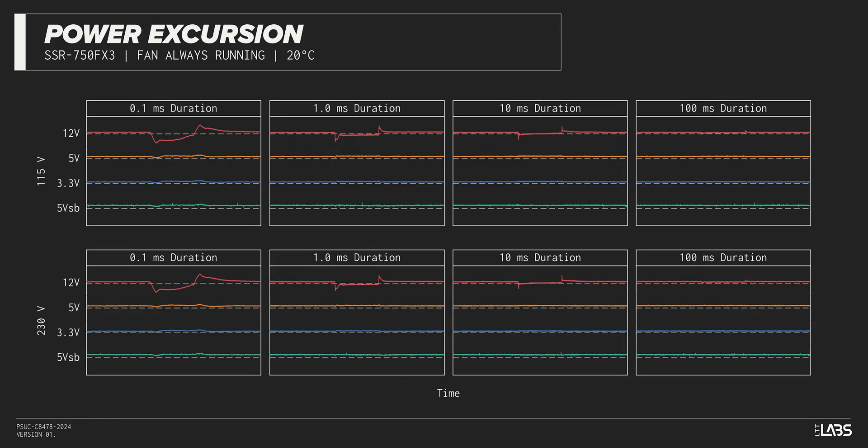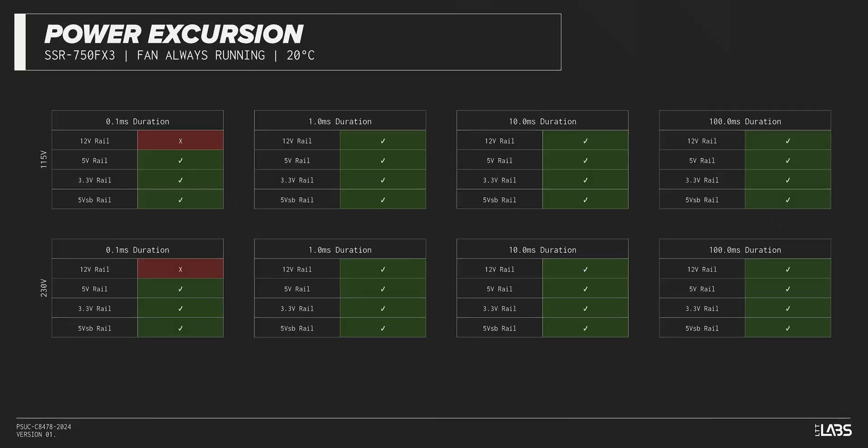The excursion test momentarily applies up to 200% of the rated load to test a power supply's ability to support components that may temporarily require more than their rated current. The Focus GX750 withstood all of the excursions but failed to maintain ATX voltage limits in a few cases. This is unlikely to impact reliability for the vast majority of workloads.